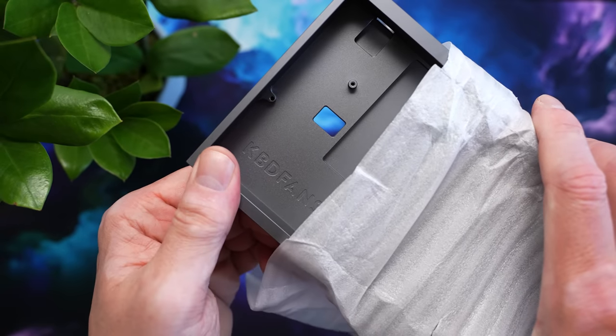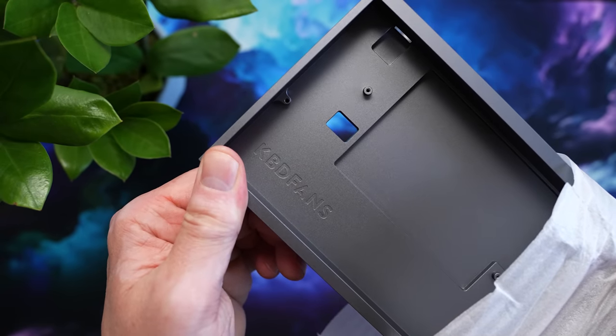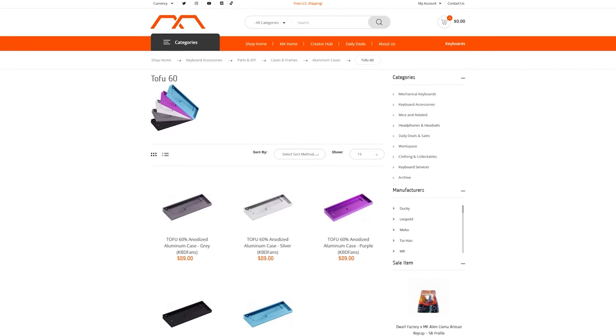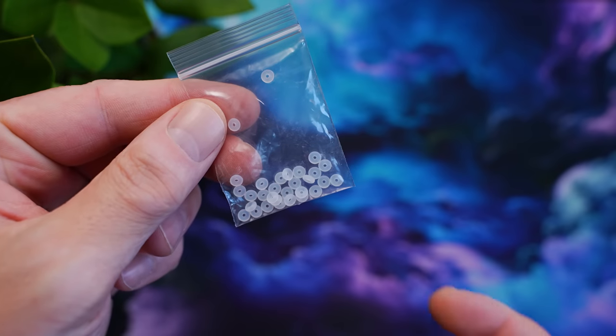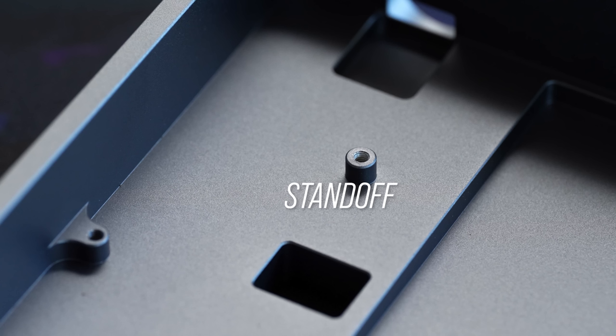I'm using the Tofu 60 aluminum case today because there are a lot of mod videos for it, they come in tons of colors, and they're pretty easy to get either direct from KBDFans or from mechanicalkeyboards.com. For mounting, we're going with burger mount — we're going to sandwich the PCB between little silicone O-rings to stop it from making full contact with the standoffs in the case. I got this method from Scott over at Keyboard — he's a great creator and I'll link his video in the description.